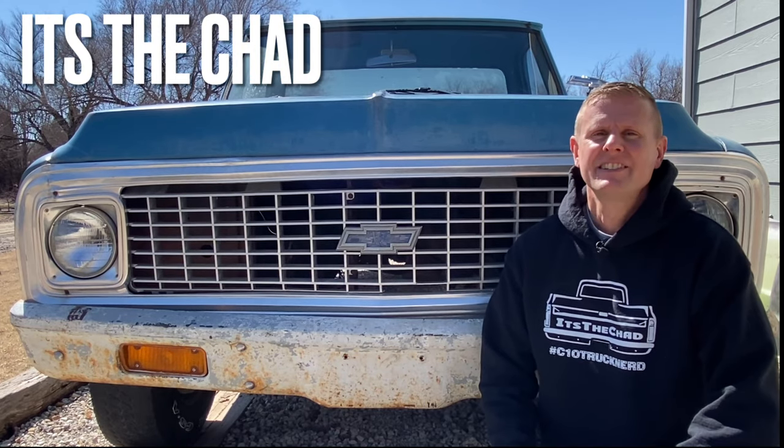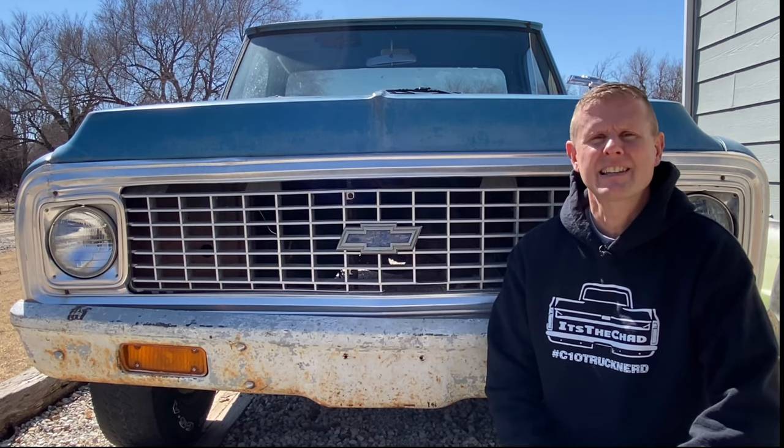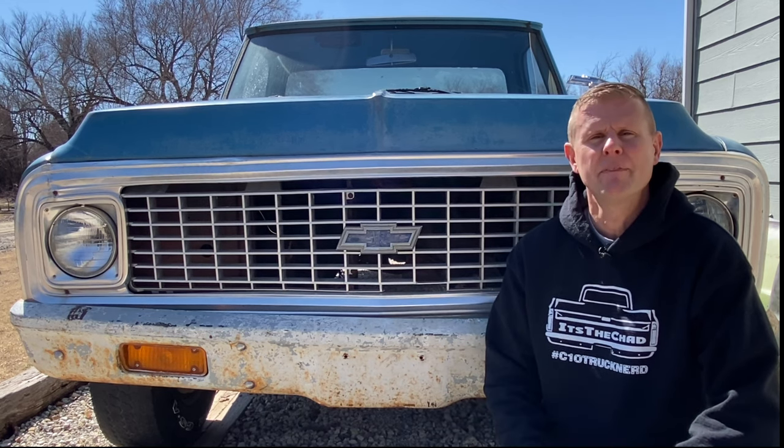Hey guys, it's Chad, your C10 truck nerd. Today I want to talk to you about the bow ties that came on a 1967-72 Chevy truck, Suburban, K5 Blazer, and some step vans.